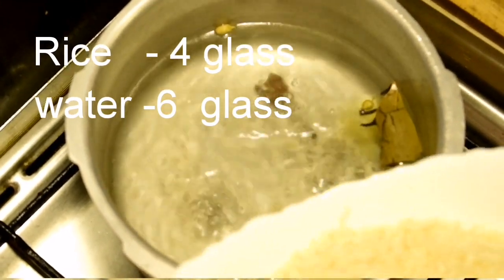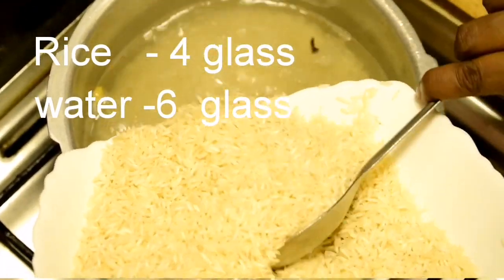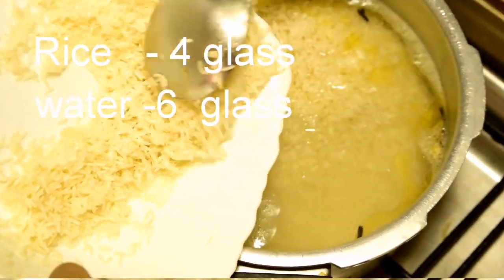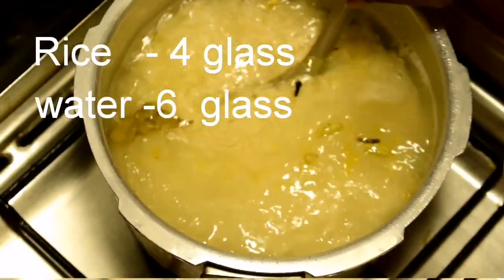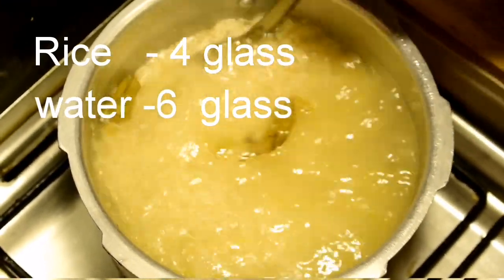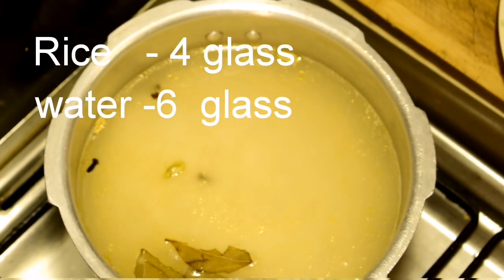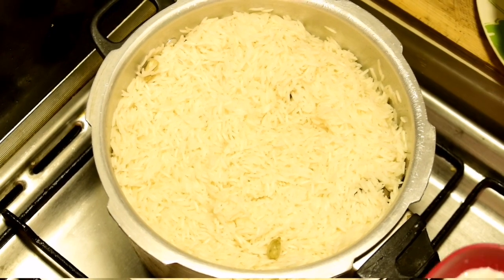I have 4 glasses of rice — I have 6 glasses of rice. This is a 10-glass portion of rice. I have basmati rice. We have a 10-glass of rice ready.